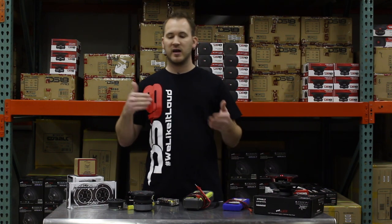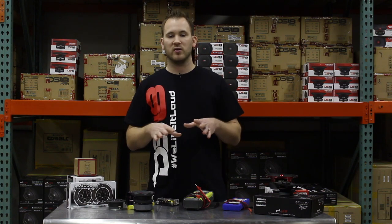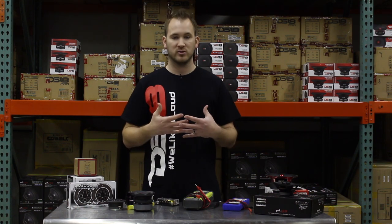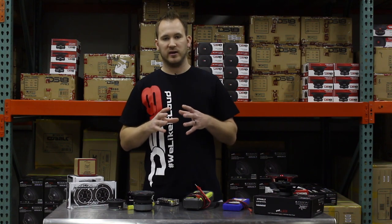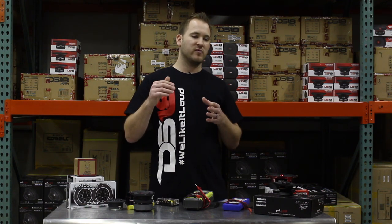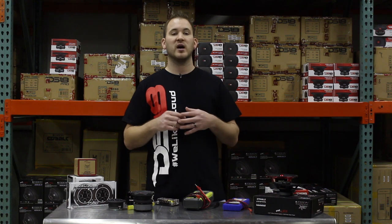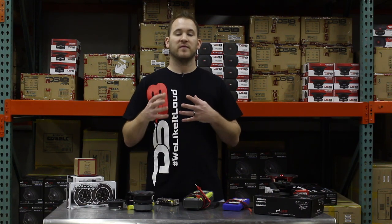One more thing I want to touch on is the gain and bass boost of an amplifier. A lot of people think the gain is simply how loud the system gets — that's not true. The gain is adjustable so you can match the output voltage of the head unit to the amplifier to produce the most power without distortion. The bass boost is something you want to use very sparingly. It's only good in certain applications and in most cases will cause more harm than good. If you have a factory radio that doesn't put out enough signal on certain bass frequencies, you can use the bass boost to increase those frequencies.